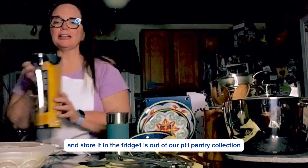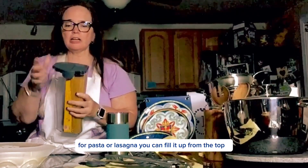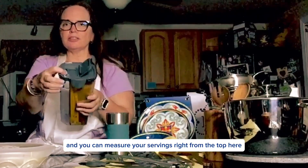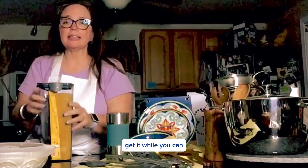Next one is out of our PH Pantry Collection, and it's great, as you can see, for pasta or lasagna. You can fill it up from the top here, and then this part here you can open up, and you can measure your servings right from the top here. This is the next one that's going to be retiring — get it while you can.